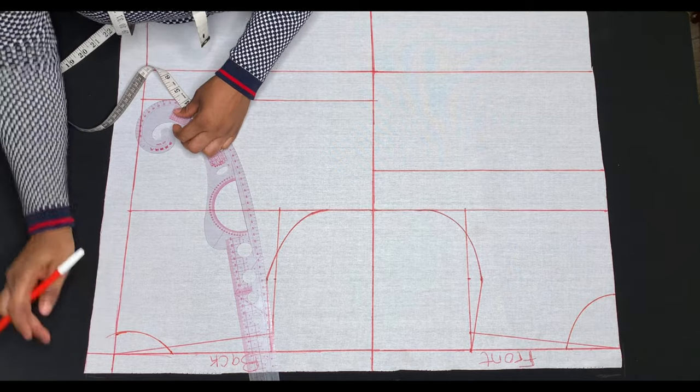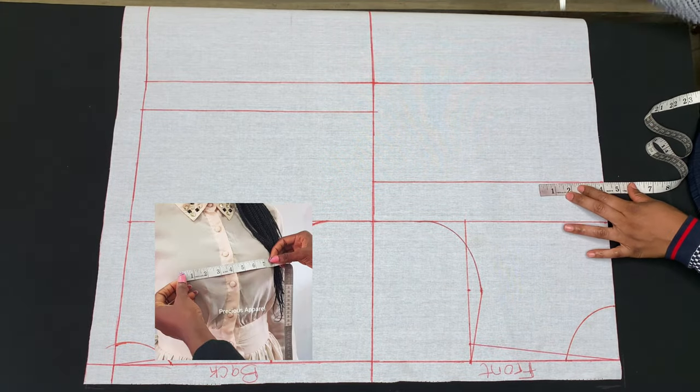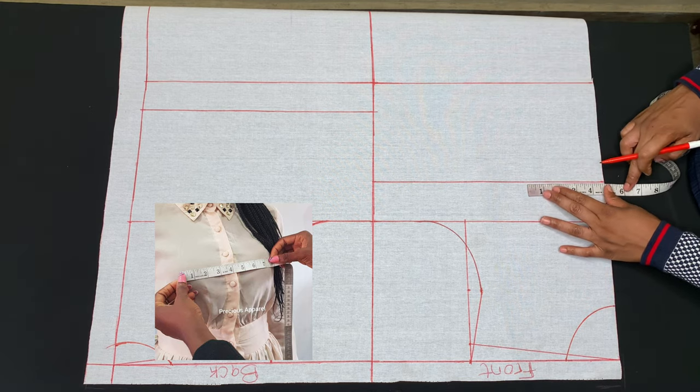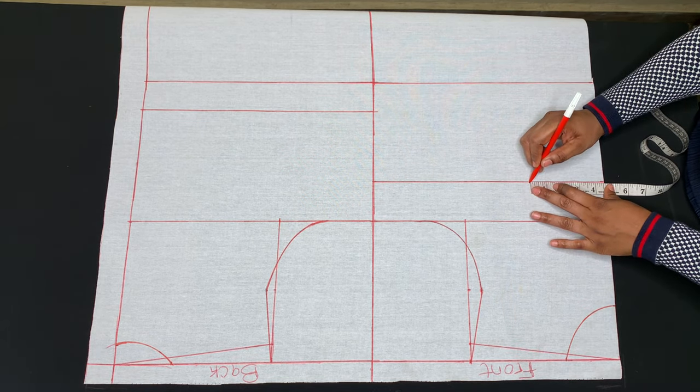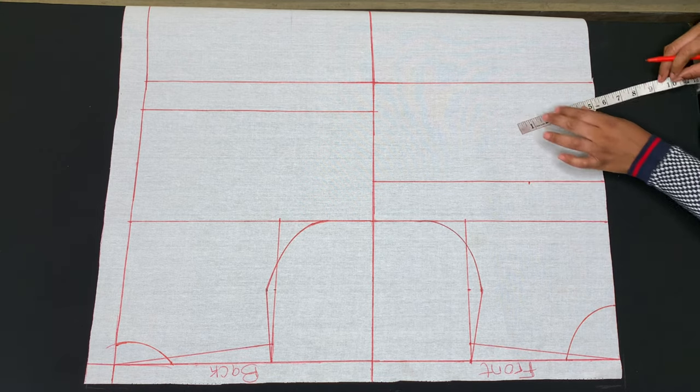The next thing is to create our bust darts. To do so we need our bust span measurement, which is the distance from one nipple to another. Mine is 8 inches; 8 divided by 2 is 4 inches, plus half an inch, which is 4 and a half. I'll go ahead and measure the 4 and a half inches for my bust points.